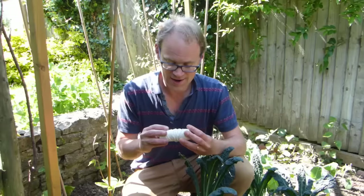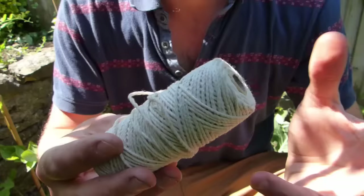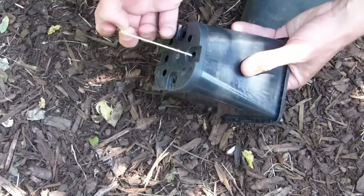I'm always using garden twine in the garden. Trouble is it's always getting tangled up or, inevitably, I can't find the end of it. This idea is simple yet ingenious. Pop your ball of twine into a pot, then feed the end through one of the drainage holes. Use some duct tape to hold the spool in place. You now have a ready-to-use twine dispenser. Just pull from the bottom and cut off what you need.